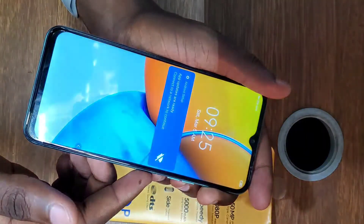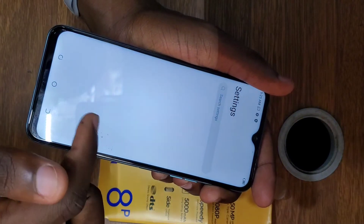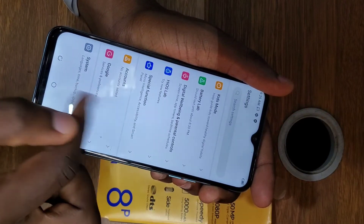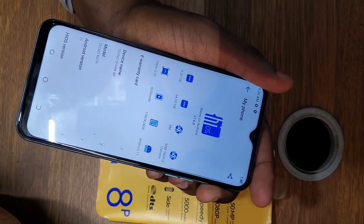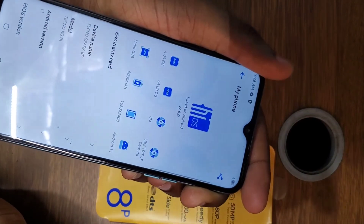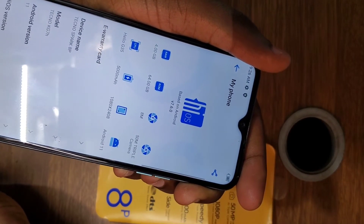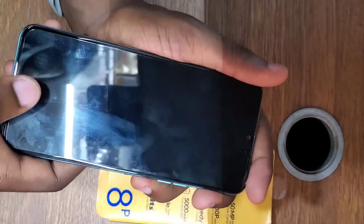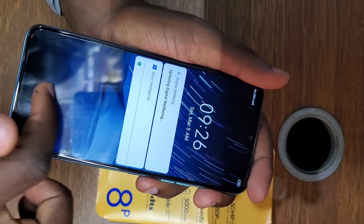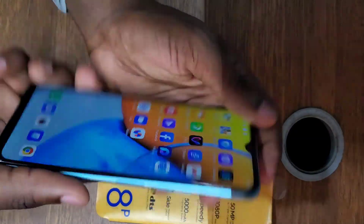As you can see, this phone now has no lock screen password — I've successfully unlocked it. This is a Tecno Spark 8P. You follow these steps and you'll be able to unlock your phone if you forgot the password. Anyway guys, thanks for watching and see you next time.